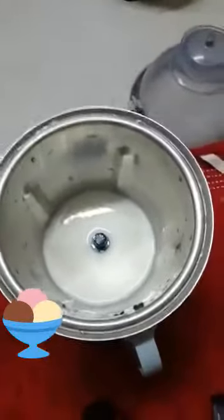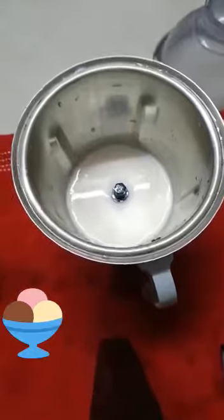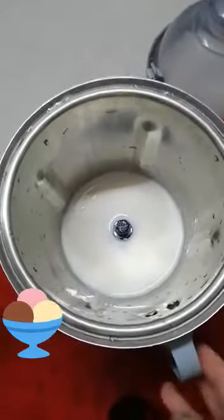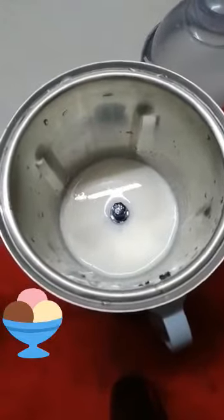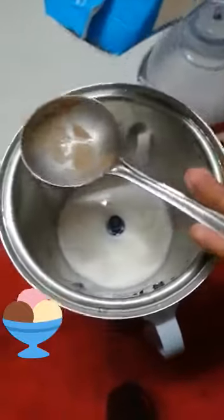Hi guys, welcome to my channel. In today's video I'm going to teach you how to make chocolate milkshake at home. I have taken one cup of milk in a mixing jar. Now add 2 tablespoons of fresh cream.